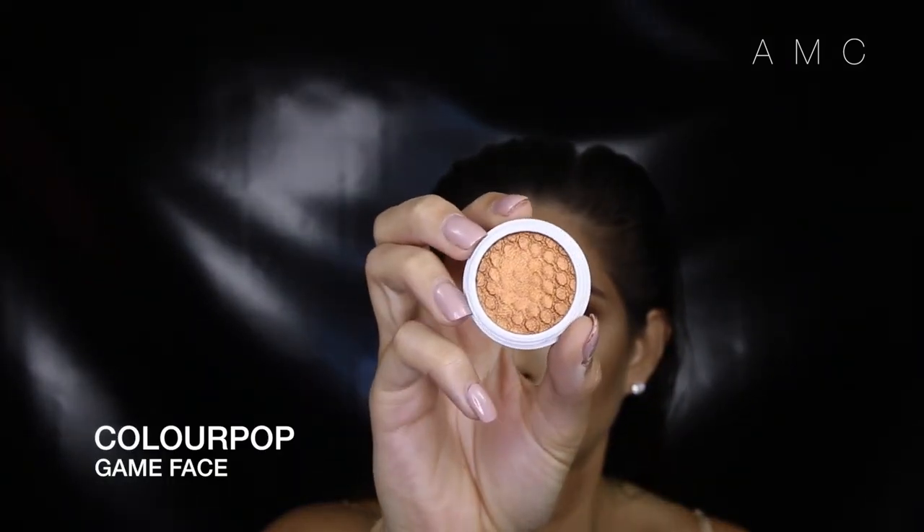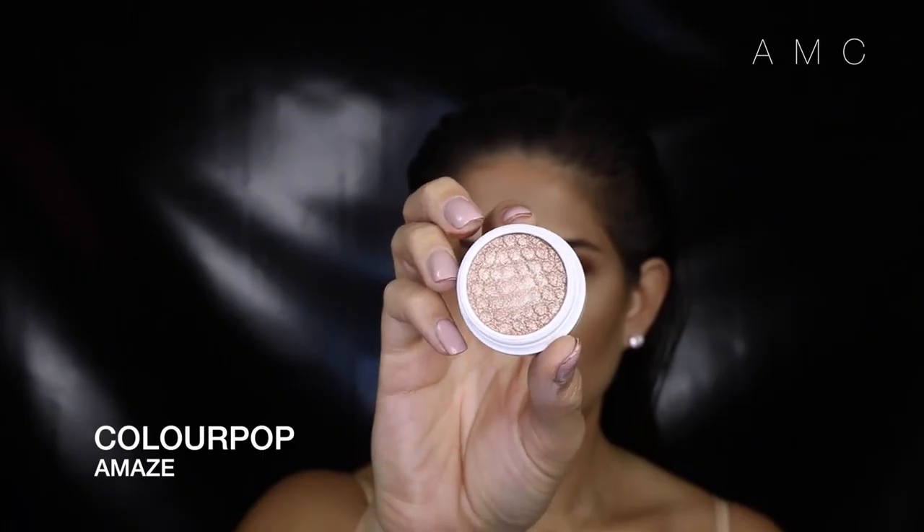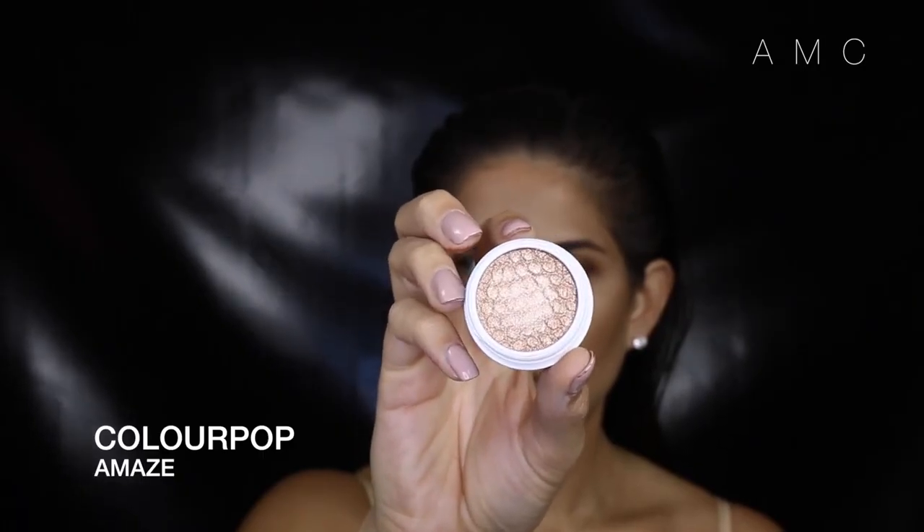I've been dying to use this in a tutorial because this color is just gorgeous. I just used my finger to apply it to the lid, then just take a fluffy brush and make sure there are no harsh lines. To make the eyes pop even more, I added a little of this champagne color right to the center of the lid. I love the effect this gives.